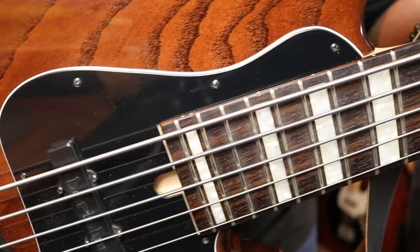This is a swamp ash body with a black and white trim pickguard, Bartolini pickup and preamp setup — pretty simple. Indian rosewood fretboard, maple neck. Basic, right? It's a very well-built bass, very versatile, and it has a very great slap tone.